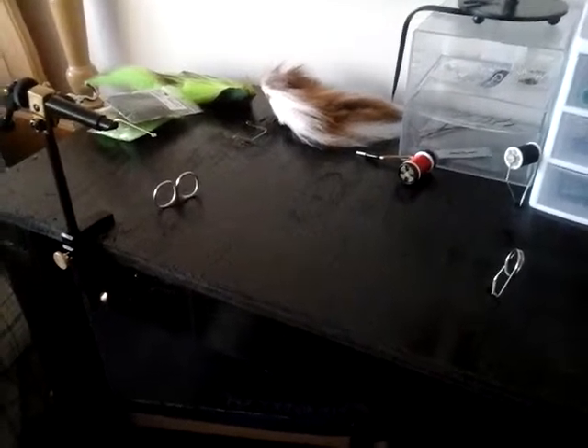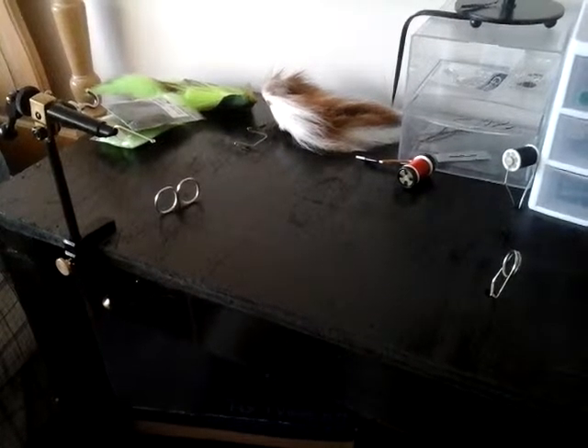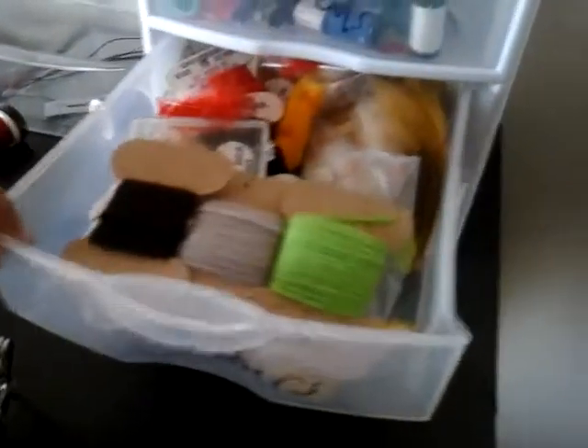Hello guys, today I will be doing a video on my fly tying table, so let's get started. First, I labeled these bin things — this is when I first started so it's not really that good. I have a bunch of tools in there, but all the tools that I use are on the desk. And here I have a whole bunch of feathers and materials like that.